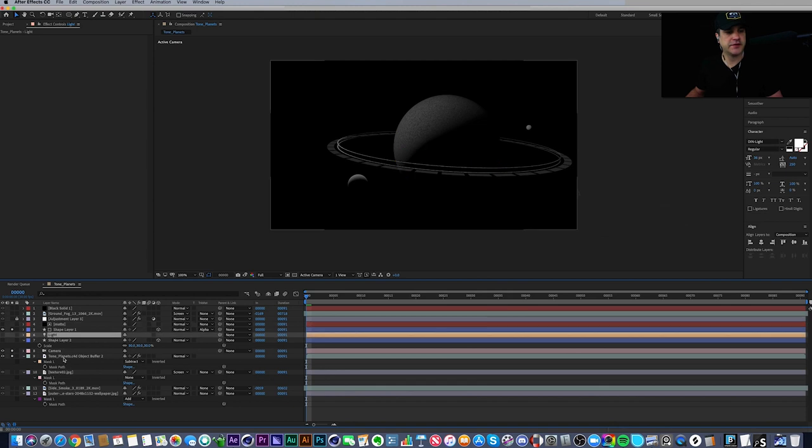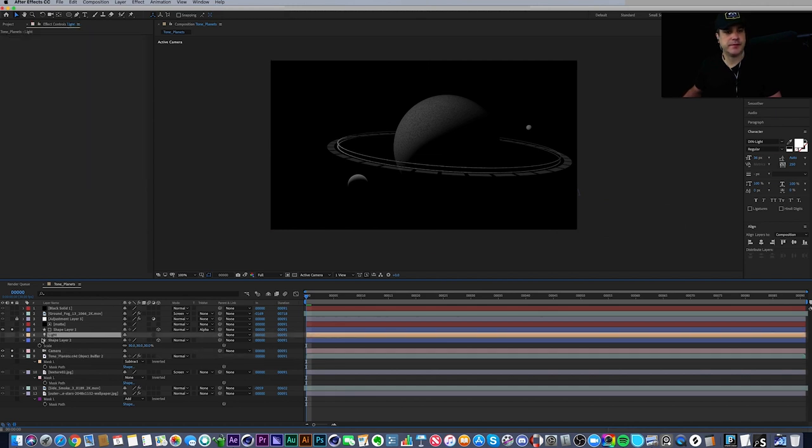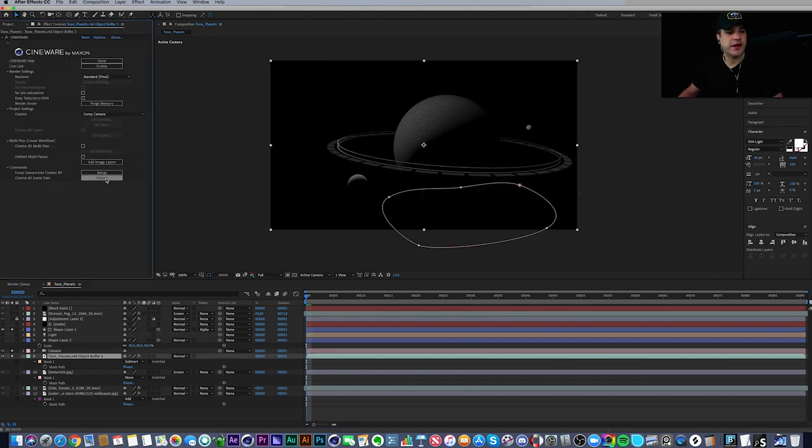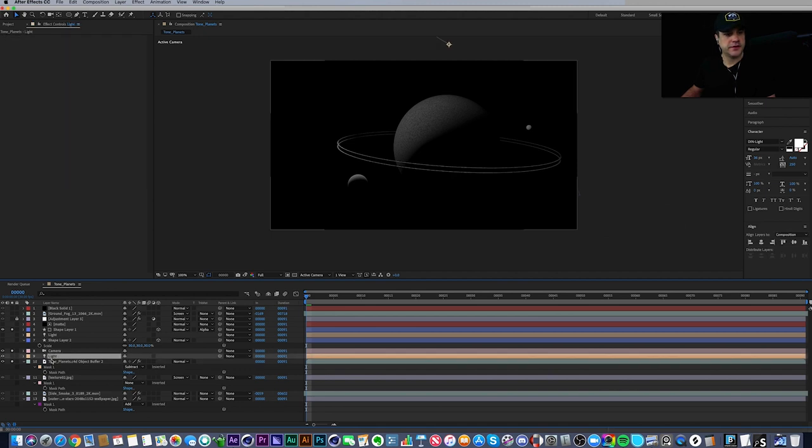When I extracted from the Cinema 4D file, it brought out everything it could — the camera and the light. That's where this extracted light came from. After Effects doesn't support Area Lights like Cinema 4D, so it defaults to a Parallel Light. I used this light because I wanted less focus on the dashed ring shape layer. With the light off versus on, you get a little more depth and tone — going from bright values to dark values across the frame.